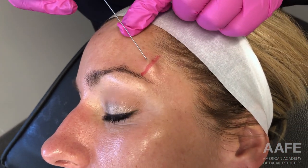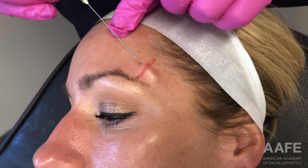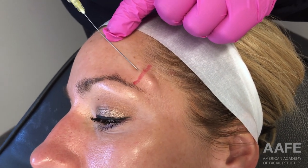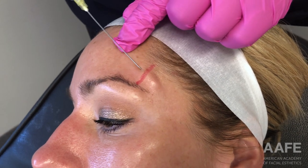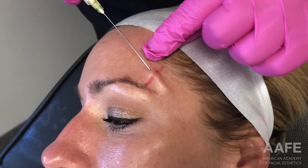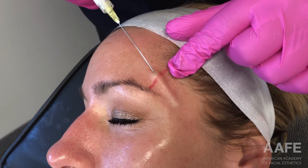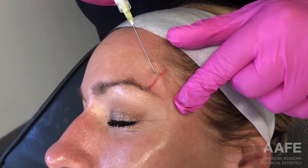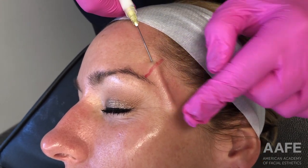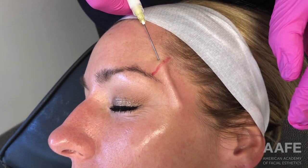We are aiming to get between the superficial and the deep temporal fascia — that is the plane we are using for the cannula. As you can see, we are just getting into that plane. This is the 75-millimeter cannula, and we are not going to enter the entire depth to the hub because it is just not necessary when filling such a small compartment. I do like the 22-gauge feature of this cannula, which is why I chose to use it.